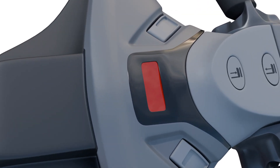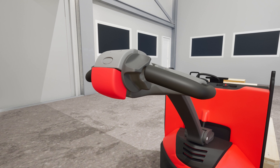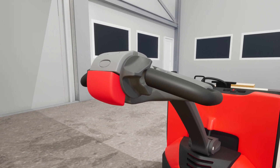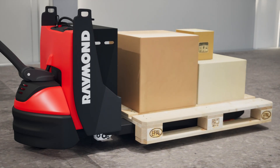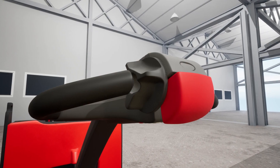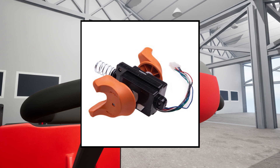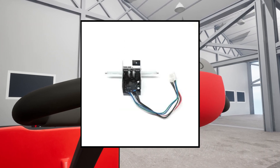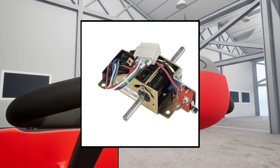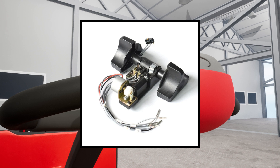Another common caution code is C20, signaling an issue with the thumb control not being in neutral at power on or a possible throttle position sensor failure. With C20 active, the drive functions will be locked out while lifting may still work. Start troubleshooting by visually inspecting the position sensor and connectors for any signs of damage. Check the mechanical portions of the throttle controller, giving special attention to the magnet arm alignment with the ET-AC sensors and to the non-metallic parts of the emergency reverser.